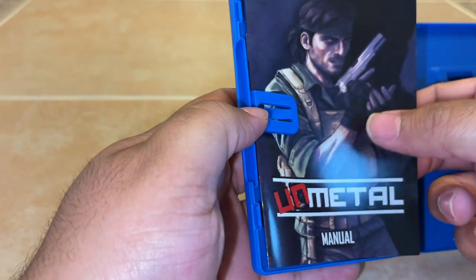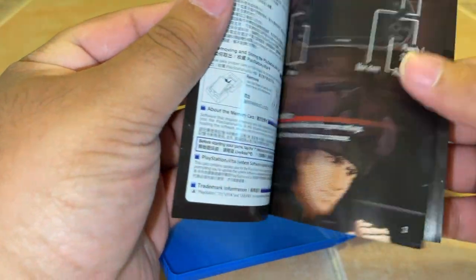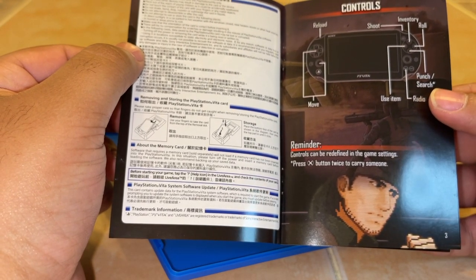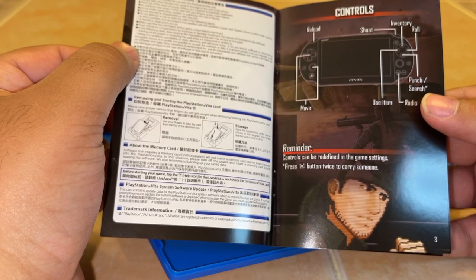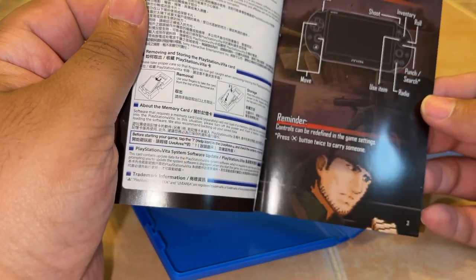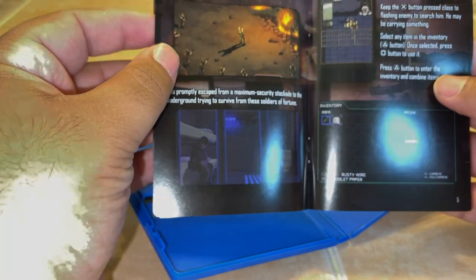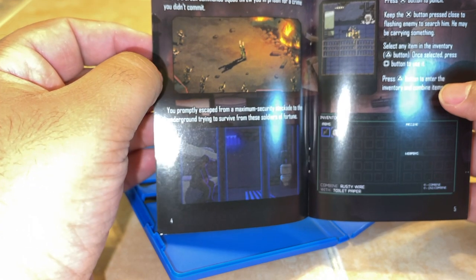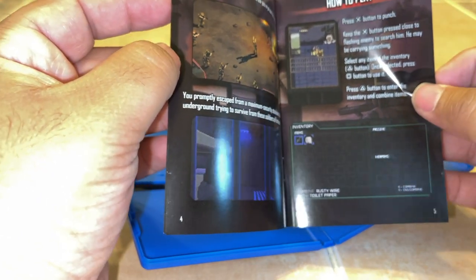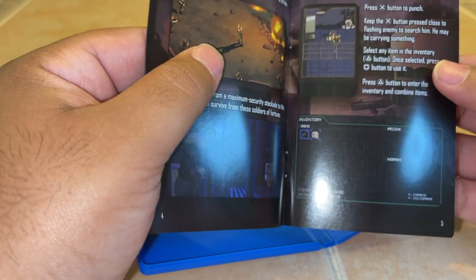Here we have the manual showing you how to remove the cartridge from the box and insert it into your Vita. Some basic controls as well and the names of the buttons. And here we have the commands on how to play the game. Looks like it starts you off with a little bit of an inventory as well.